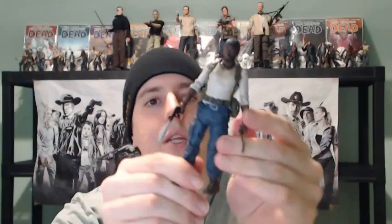My top shelf here, as you can see, is pretty close to being full. I'm going to be continuing to collect all the survivors, but the zombies I don't really have enough space for. So going to be continuing with the reviews — let's get into the review of Tyrese.